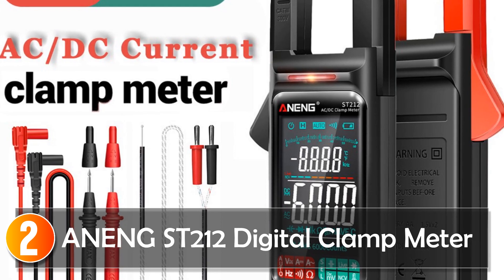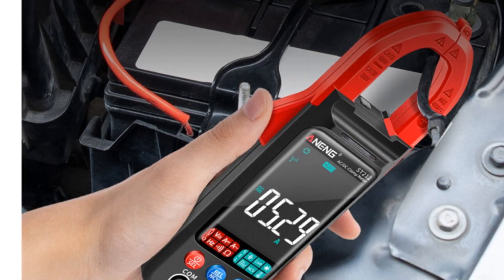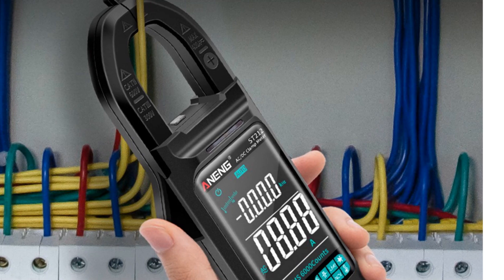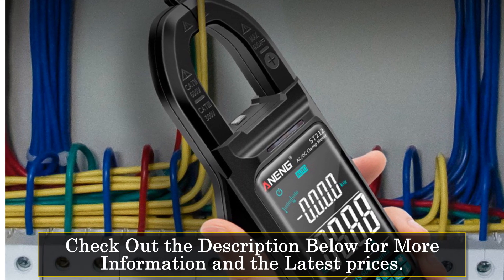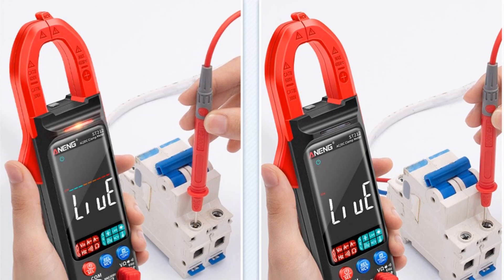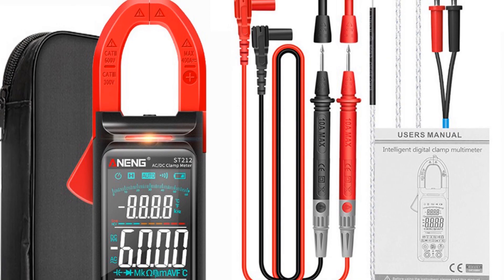At number 2: the Awning ST212 Digital Clamp Meter. The Awning ST212 DC-AC Current Digital Clamp Meter is a powerful and reliable tool for any electrical project. This AC-DC Current Multimeter Clamp Meter is incredibly versatile and easy to use, making it a great choice for both professionals and DIY enthusiasts. One of the most impressive features is its ability to measure both AC and DC current up to 400A. Additionally, the device can measure voltage up to 600V, resistance up to 60 MΩ, and capacitance up to 60 mF. The device's large color screen displays readings clearly and accurately in both analog and digital formats.